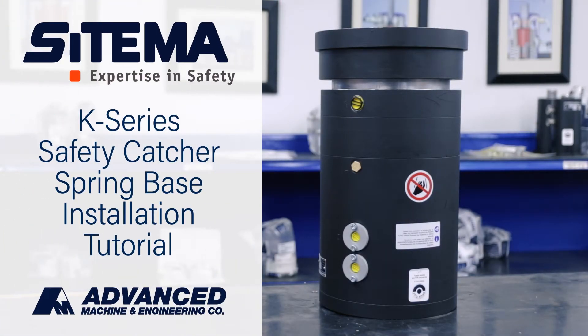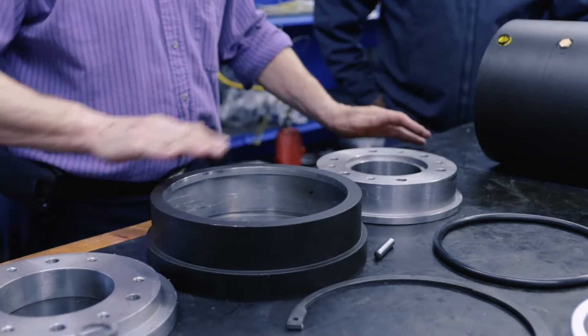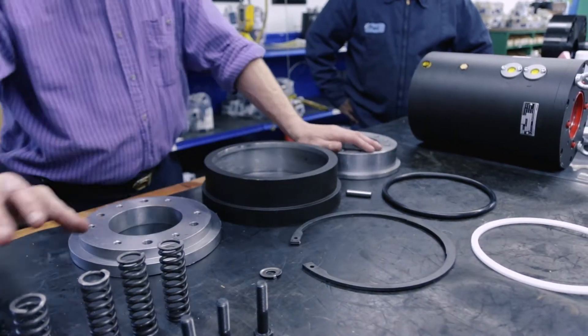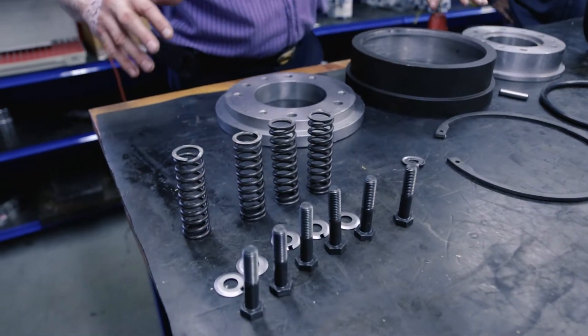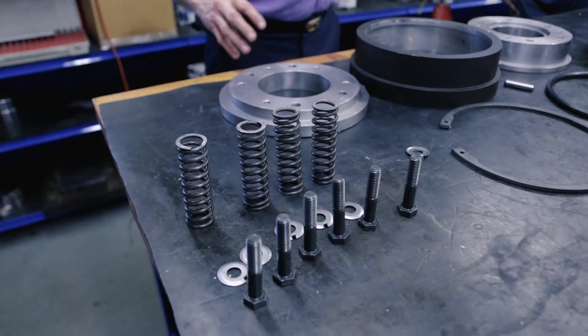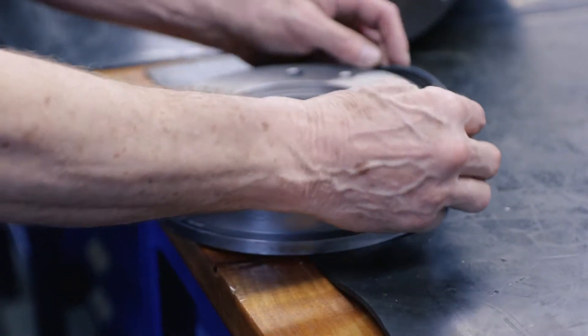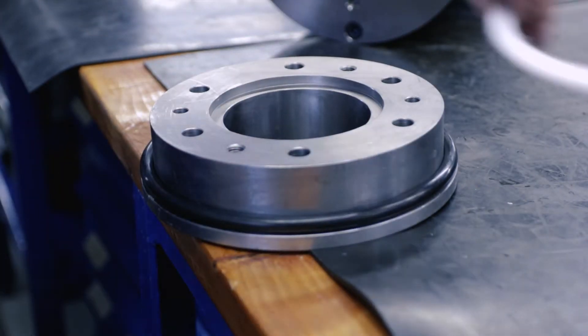This will be an installation for the Satima spring base on a K-series safety catcher. Lay out all of the spring base components. Start by sliding the o-ring and plastic spacer over the bottom plate.